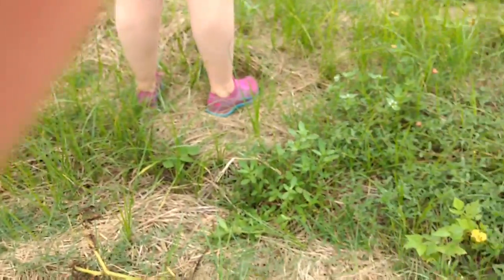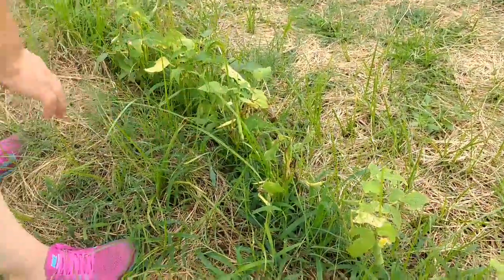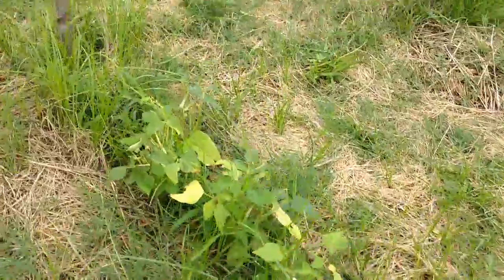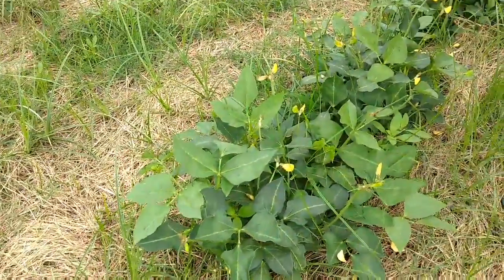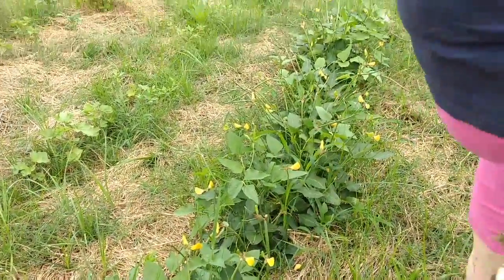These are some of my beans. I've decided to go ahead and let these go to seed so I'll have them for next year. They didn't make a whole lot. The deer got into them and ate all the tops of my beans. But these are just starting to come out. So I'm going to have some of my beans up here growing, and I'm hoping that we'll make a little harvest right there.